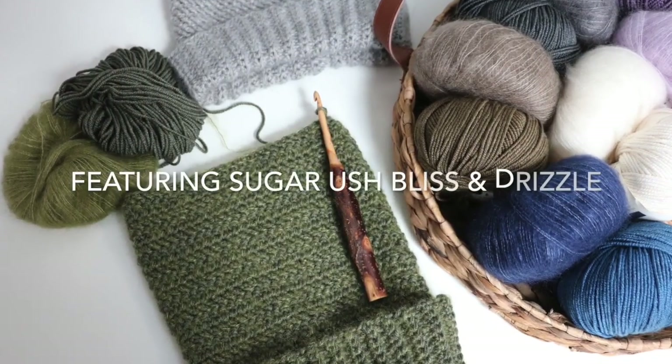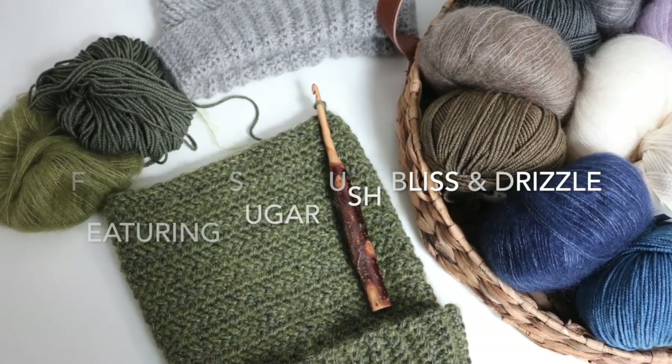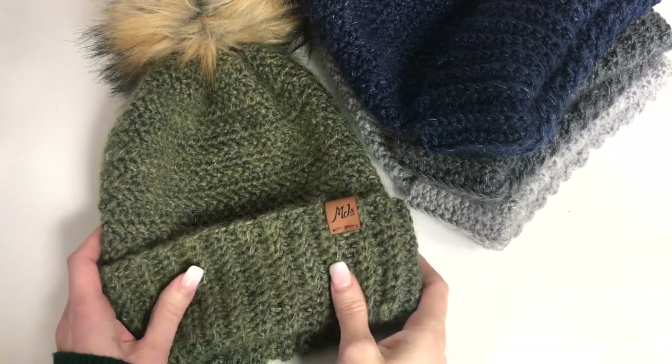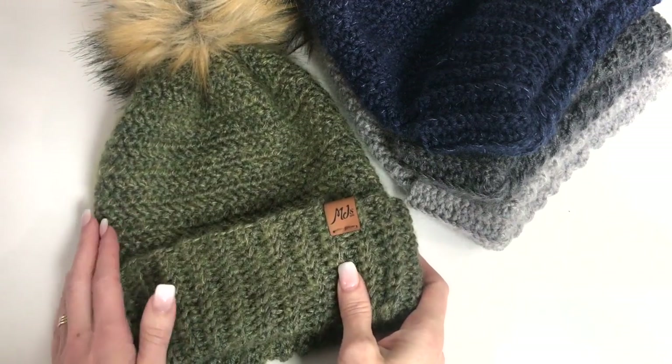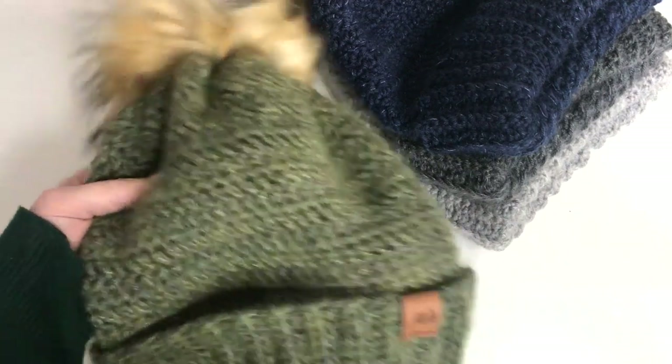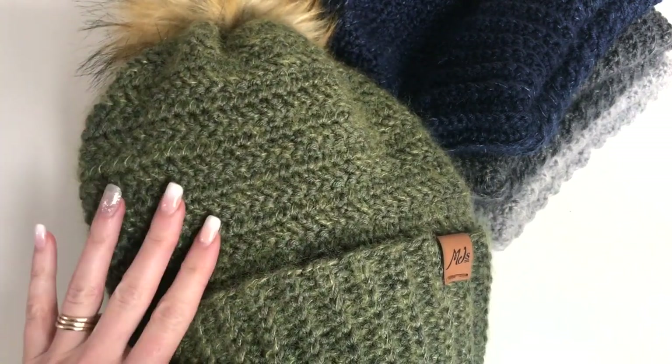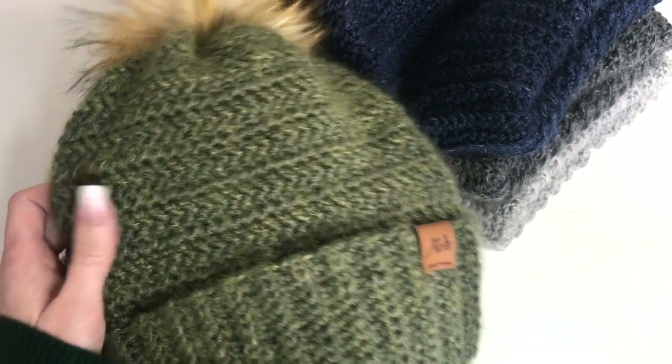Thank you for joining us. Hey, this is MJ and today I'm going to be showing you how to make our Winter Bliss toque. This is a really nice, warm, fuzzy toque and it's crocheted in the Herringbone Double Crochet.